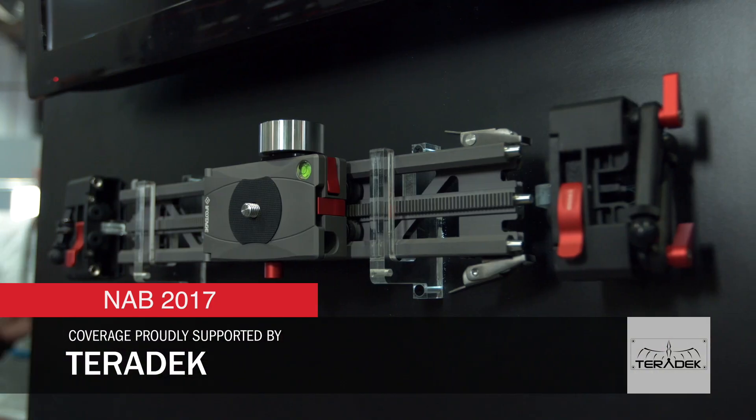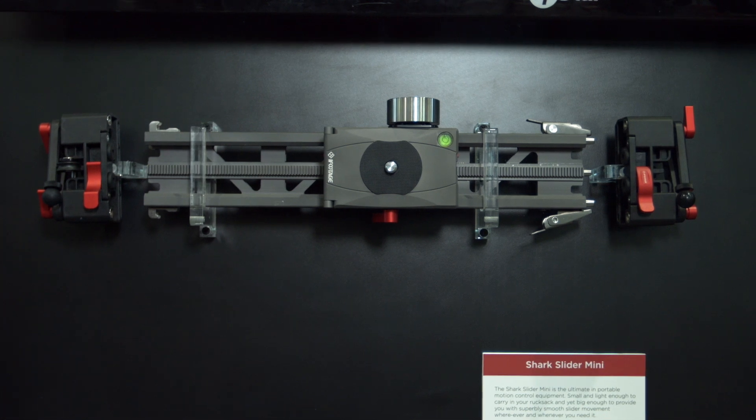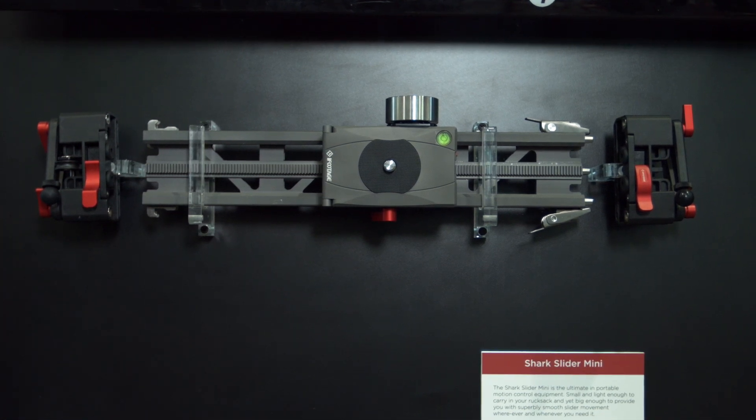It's the younger brother of the original S1A3 Shark Slider. It's designed for people who travel a lot, who want to put all the three-axis motion control into a backpack. Like myself — I hike a lot so I want to take it to the top of the mountain and do some star trail shoots and all that.